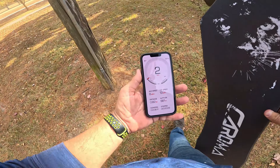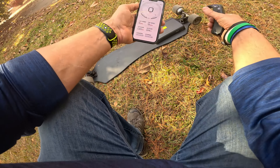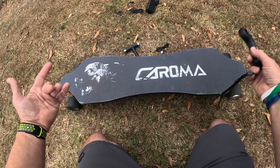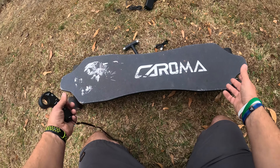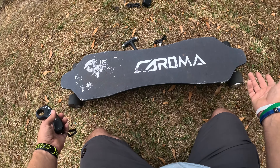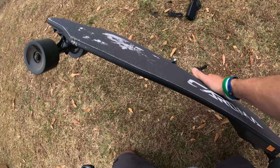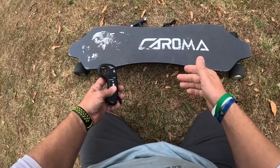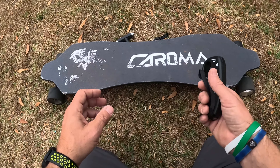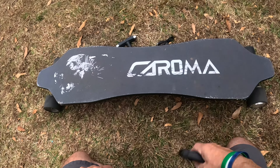It looks like I topped out at 13 miles per hour, and the average speed was eight miles per hour. Obviously it's going to vary depending on how light or heavy you are. I'm still at two bars on the battery after riding all day. Who is this good for? I think it's great for anybody kicking around on the beach, riding a parking lot, going up and down their block, or on a college campus. I love something I can just pick up and carry. One charge could last you a week if you're not riding a lot, and remember it's also a skateboard even without the controller. I've had nothing but a blast on this.